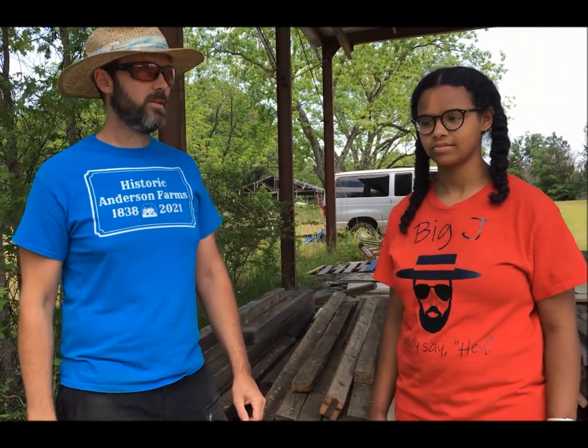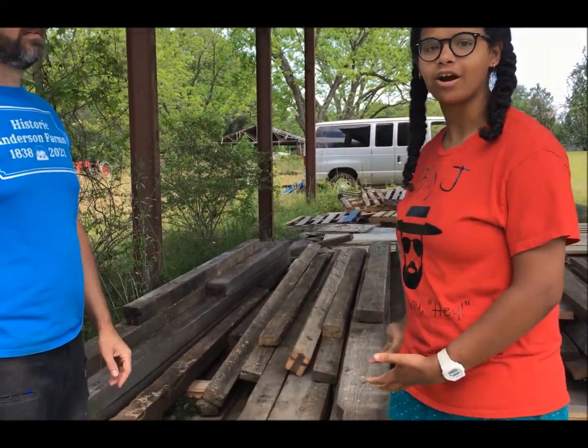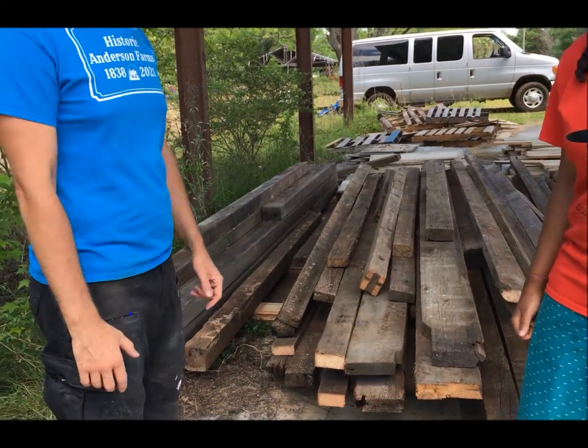Hey everybody, Big J here at Historic Anderson Farms. Got Shift on the camera — say hey! Got TB here with me. What do we got here, TB? This is reclaimed antique heart pine.